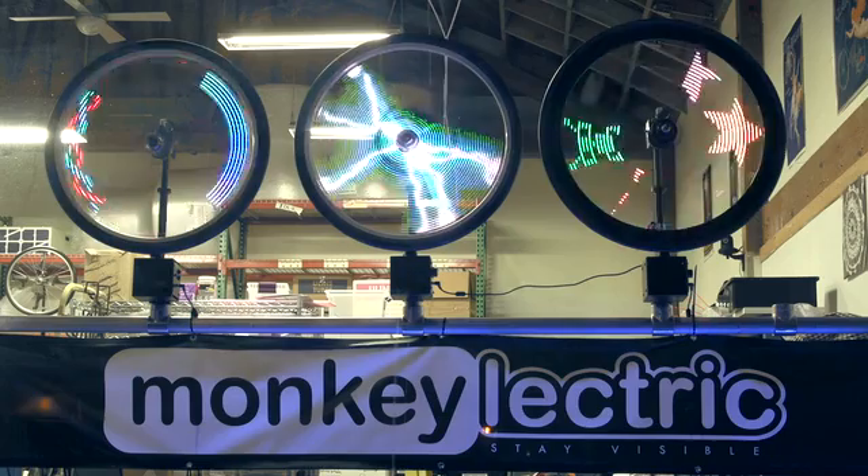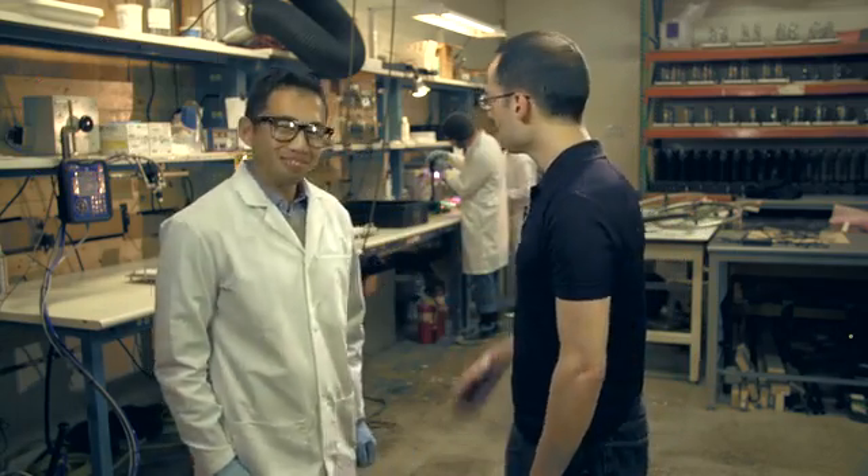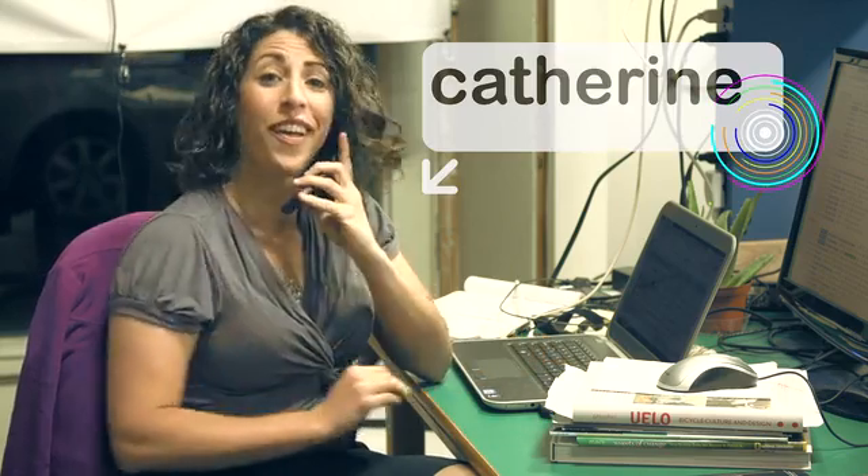This is where we design and manufacture our products. Say hi to Phil. Hey Kickstarter. Aaron and Katie. Catherine does sales for Monkey Electric.